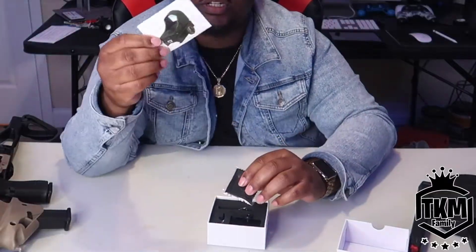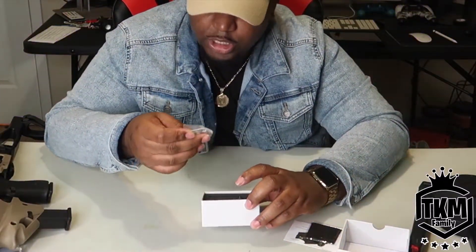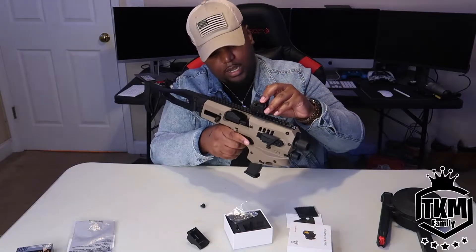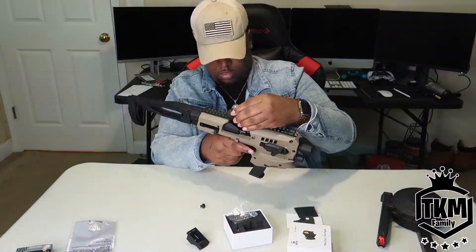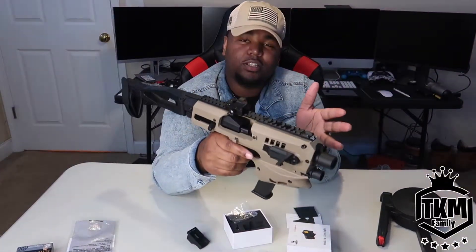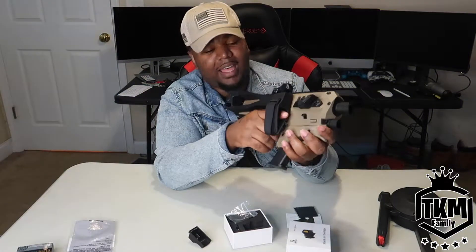It comes with instructions, a microfiber cloth, adjustment screws, and Allen keys. Here is the actual optic. If you don't like this, you're just a hater — I had to have this.